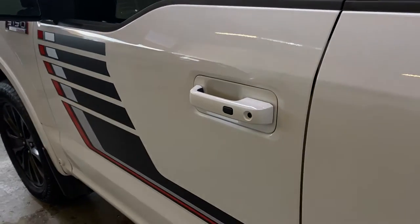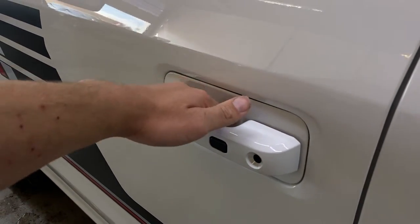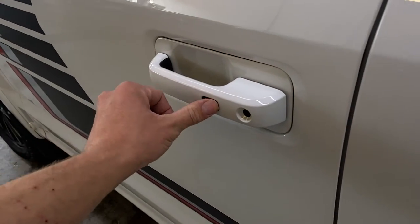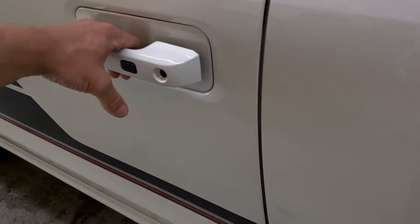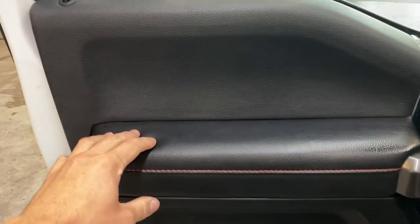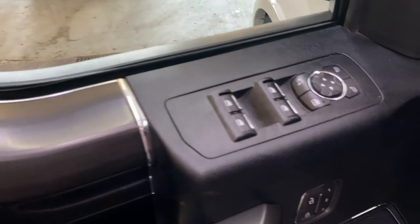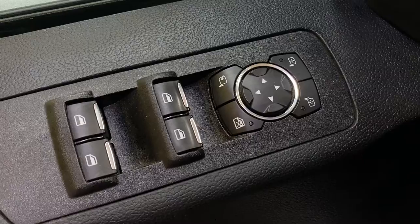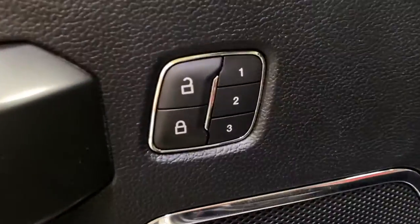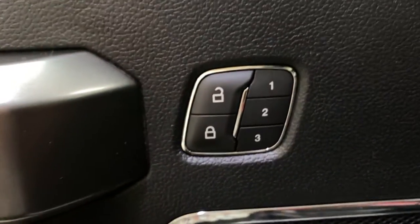Taking a look at the driver door, you do have your keyless entry — you can lock and unlock by touching the handle. You also have your keypad entry here. If the handle doesn't unlock, the running boards do pull out. You get your soft touch leather armrest, nice soft touch all around the door panel. You have your power window controls, power mirror controls, as well as your power folding mirrors — easy to tap to fold in. And you have your power locks with your three-way power memory seat.